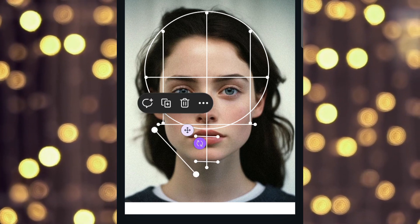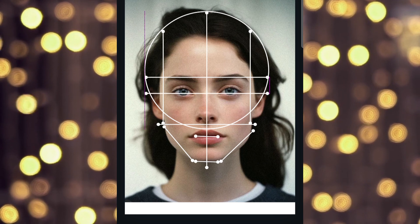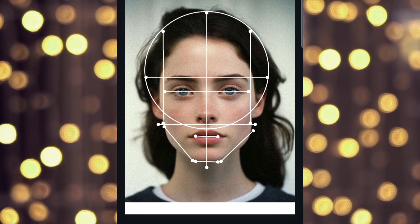This is optional, but you can also mark the jawline. Lastly, we will make two more lines: one eye line and the other hair line.